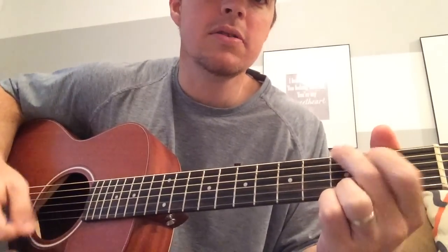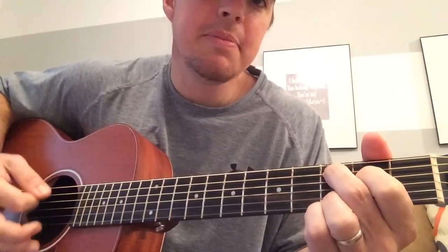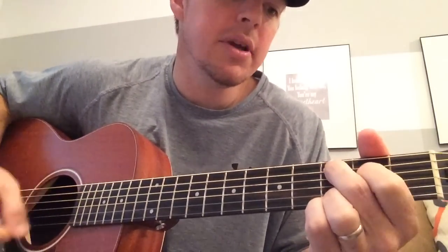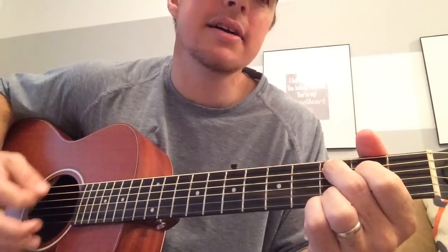So if you're just starting out, it's your down strum. Songs of the south. A sweet potato pie and a shut my mouth. Gone, gone with the wind. There ain't nobody looking back again.